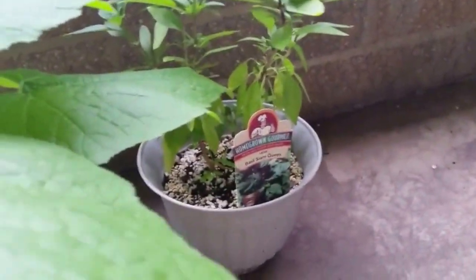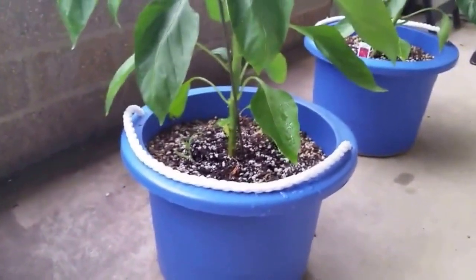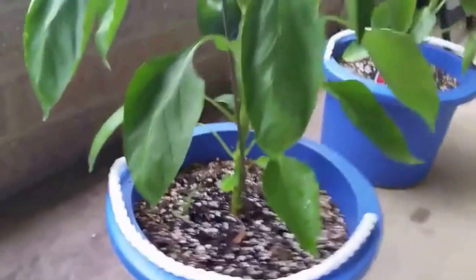Then right there my wife has got some basil. Over here she's got some bell pepper and it's finally starting to change colors. Look at that — finally. Then she's got another one over here.